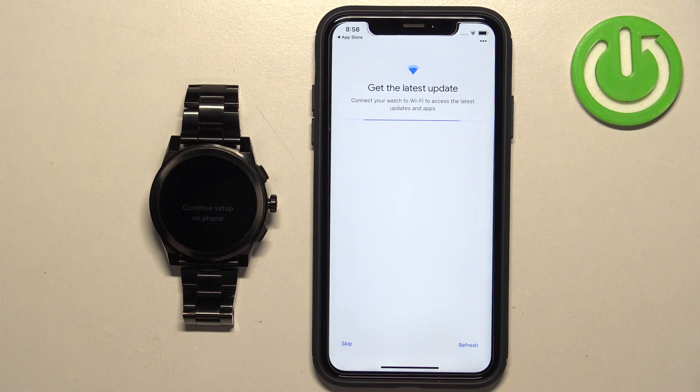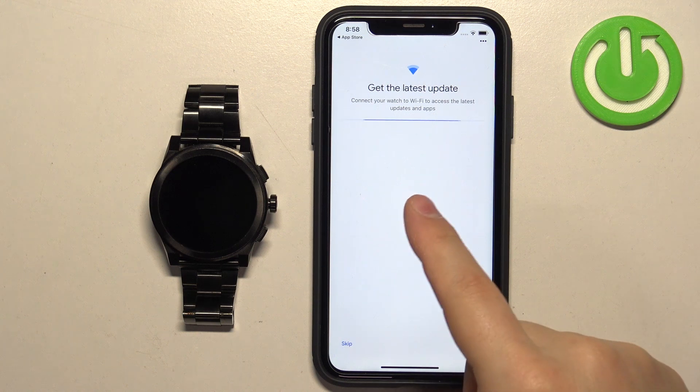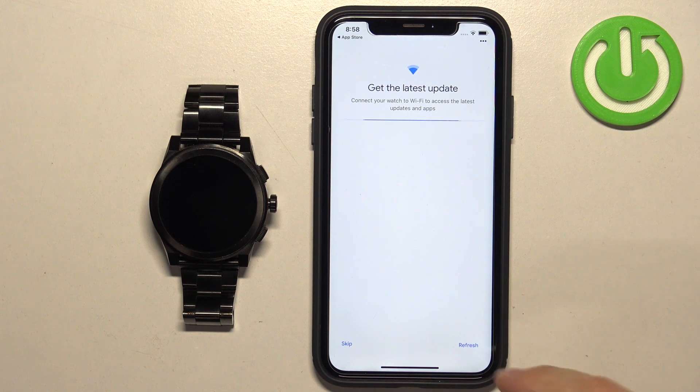Here you can connect your watch to a Wi-Fi network if you want to. Wait for it to pick up the nearby networks and select one to connect to. I'm going to tap Skip for now.